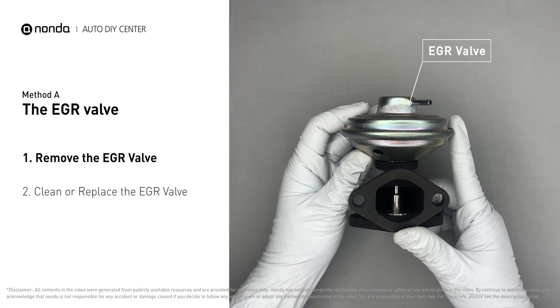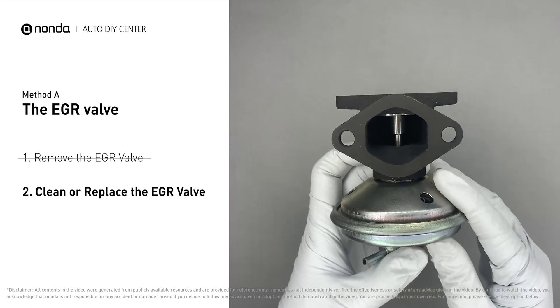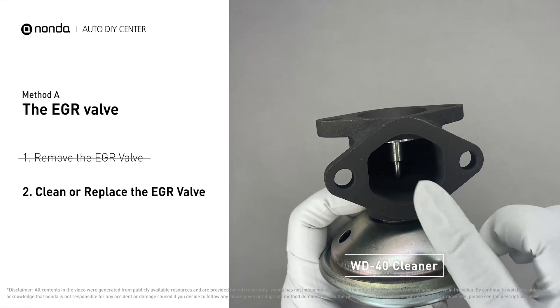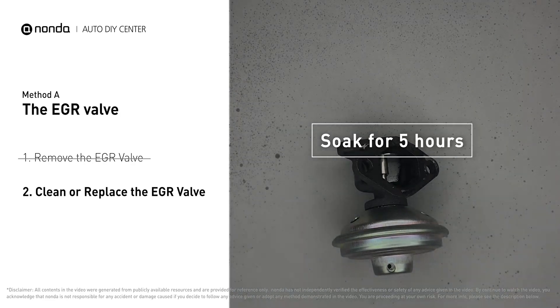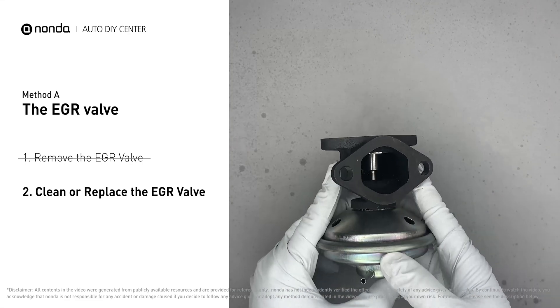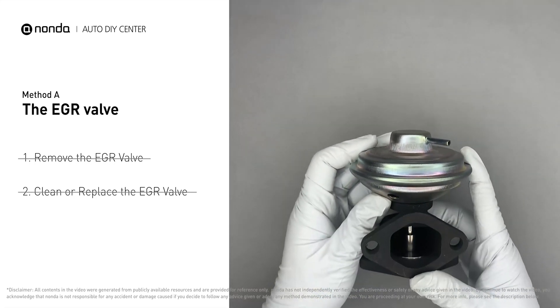First, carefully remove the EGR valve from your car. Turn the EGR valve upside down and fill it up with WD-40 cleaner. Let it soak for five hours for the solvent to get rid of all the carbon buildup. After the cleaned EGR valve gets dry, reinstall it back into the car.